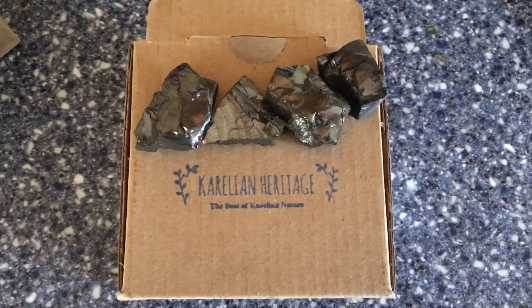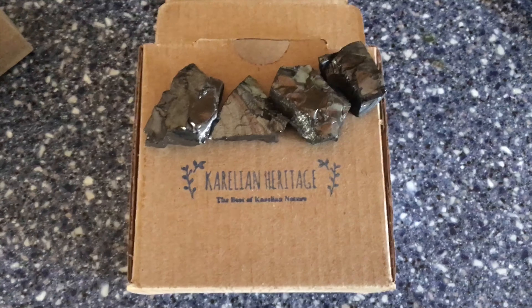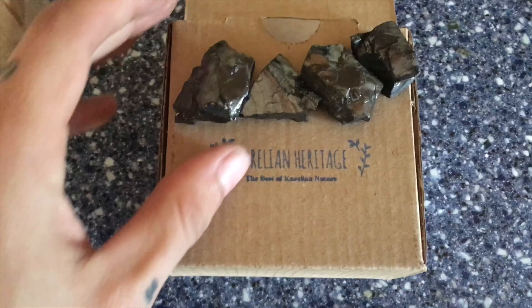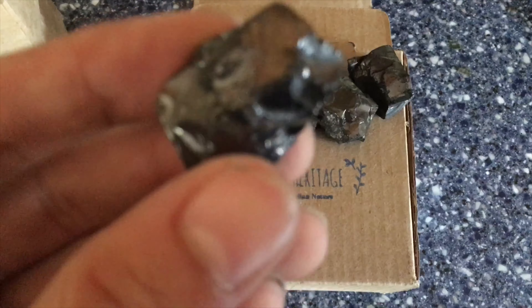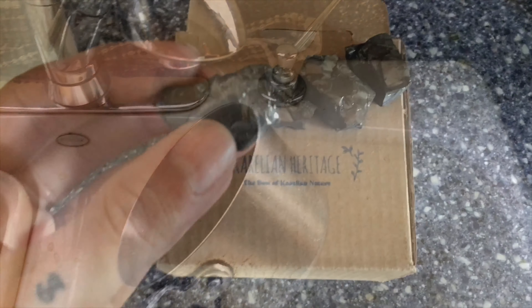Look at the contents. Okay, so this isn't all the shungite that I got, but this should be probably about one-third or maybe like one-fourth of what I got. As you can see, this is elite shungite and it's the raw product. I'm gonna be washing it now.